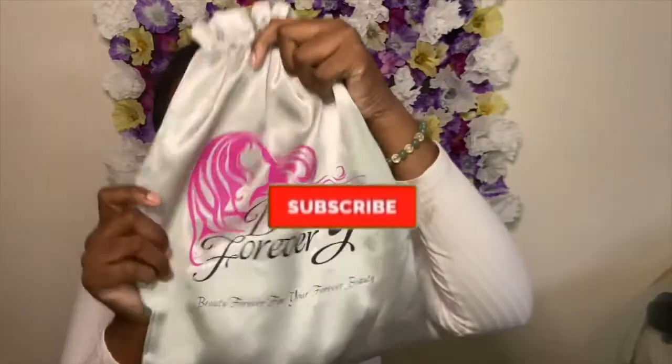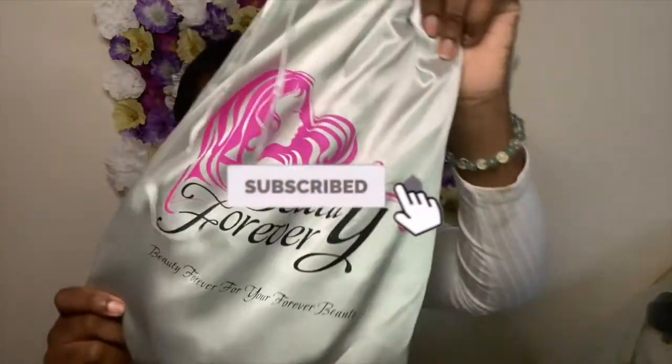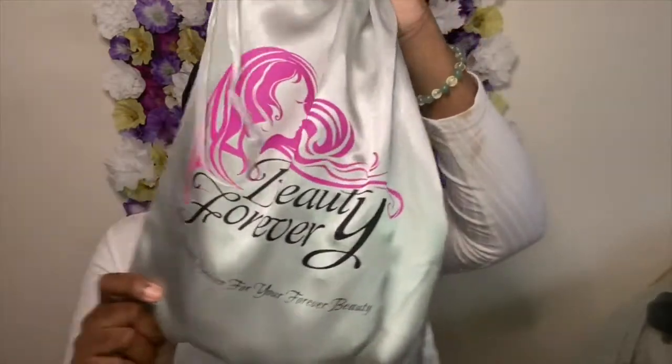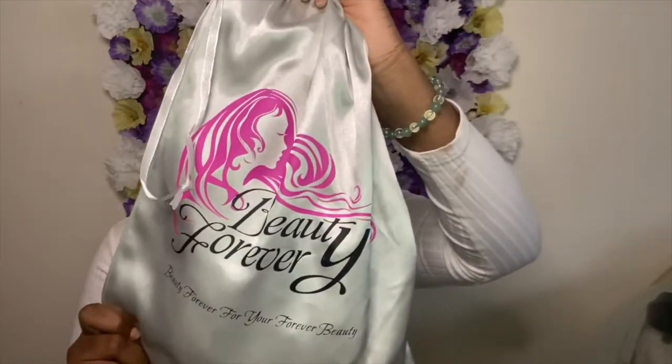What's good y'all, it's your girl Leah J — welcome, or welcome back to my channel. If you're new, make sure you hit that subscribe button and that post notification bell to stay alerted when I drop new content. This video today is all about this 24-inch water wave headband wig I purchased from Beauty Forever Hair.